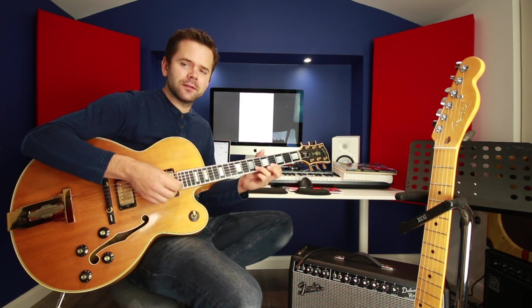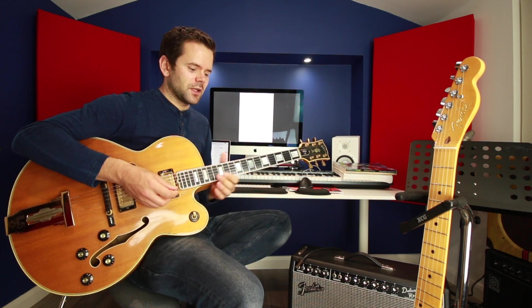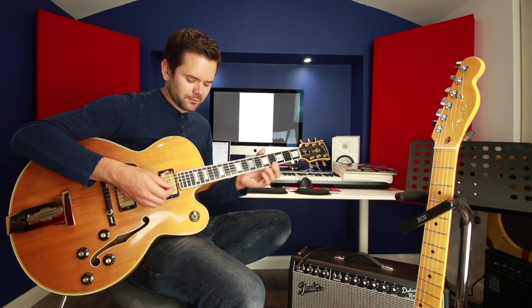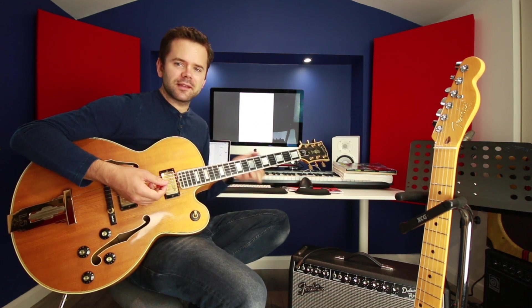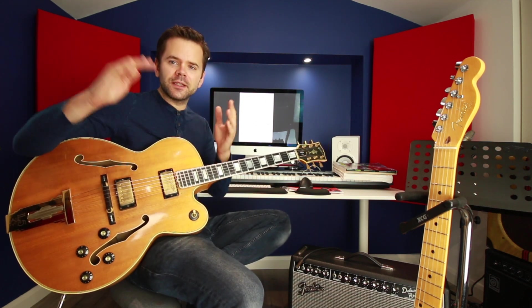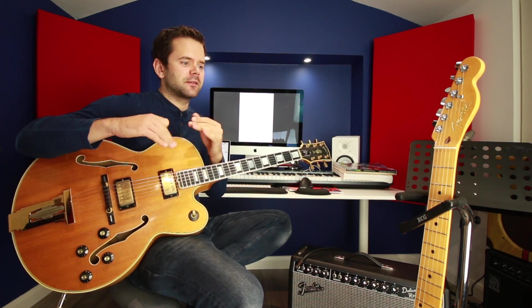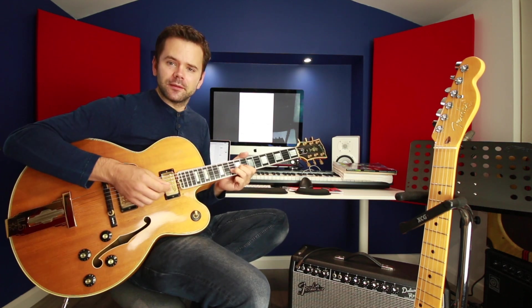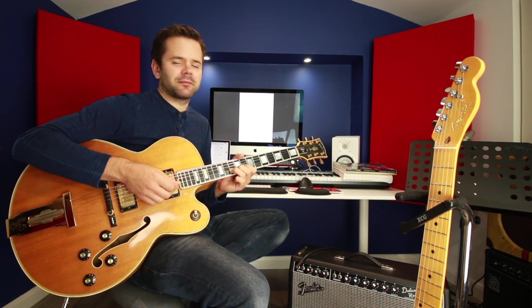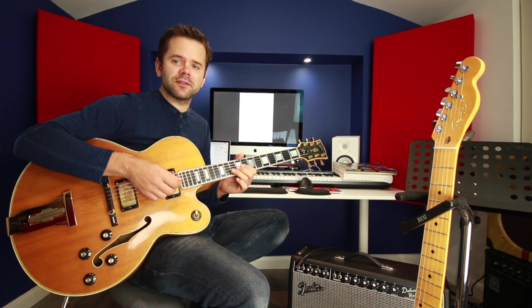The solo has mellow, soft phrases contrasting with accented notes where he digs in a little bit more. He's certainly not playing at one volume — you listen to him play that solo and it's changing quite a bit, sometimes subtly, but it does have an effect. A soft bend compared to a more aggressive one takes on a very different character.